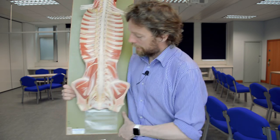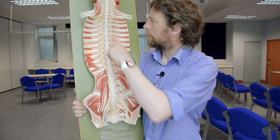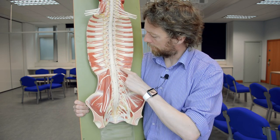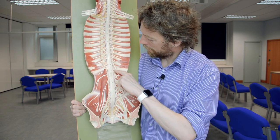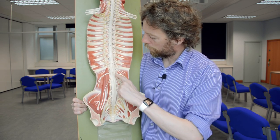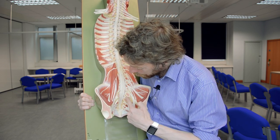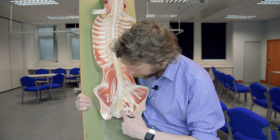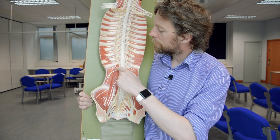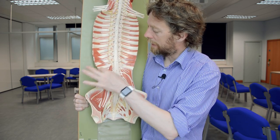This model shows us the roots of lots of interesting nerves. Here are the ribs — there's the last rib — which means this must be the spinal nerve root at the T12 level, then L1, L2, L3, L4, L5, and then S1, S2, S3, S4, S5. So if this is the 12th rib, this nerve here must be the subcostal nerve, running around inferior to the rib.